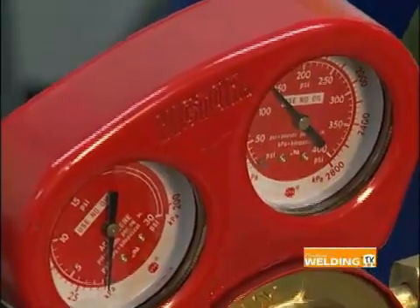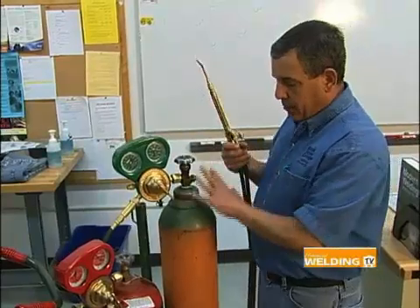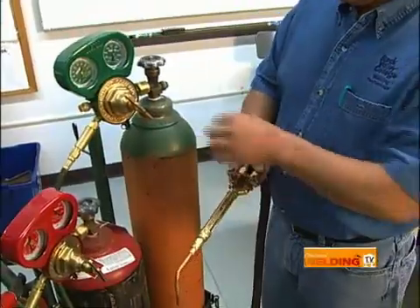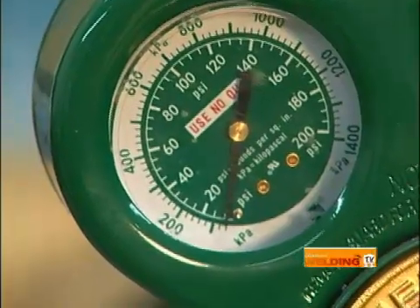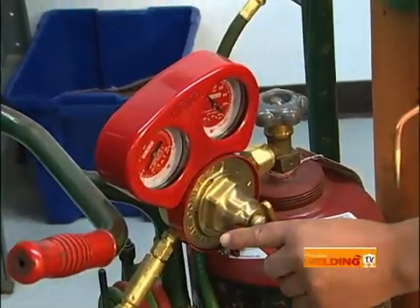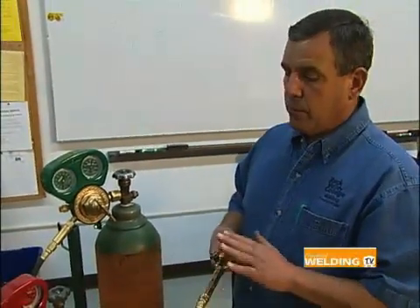Now I'm going to adjust the pressures. The pressures in the tank have to be regulated down to a working pressure for the torch, which is much lower than the tank pressure. I'm going to crack open the oxygen valve and adjust the oxygen up to approximately 5 PSI — that's the recommended pressure for this torch. Now I'll shut the valve and crack the acetylene valve and adjust it up to approximately 5 PSI as well, watching the second gauge. Now both are properly adjusted for the pressures recommended for this torch and tip.